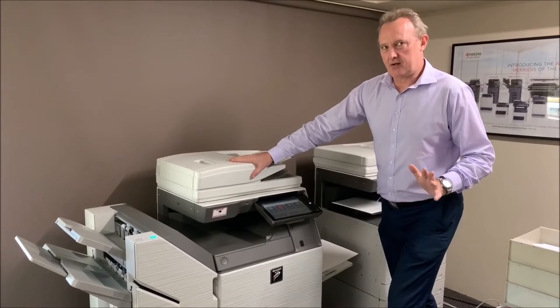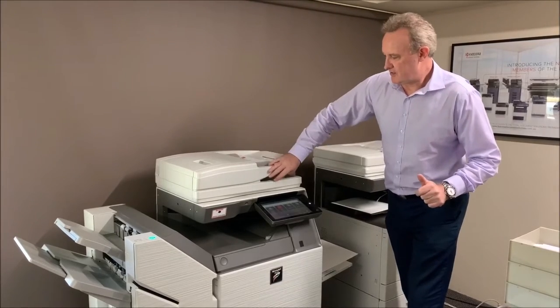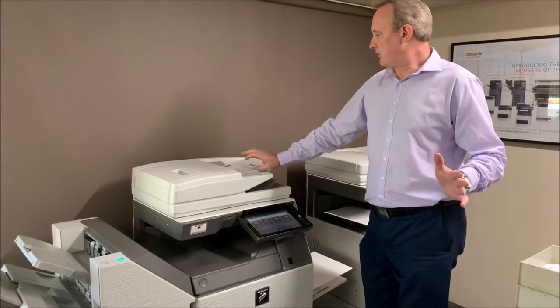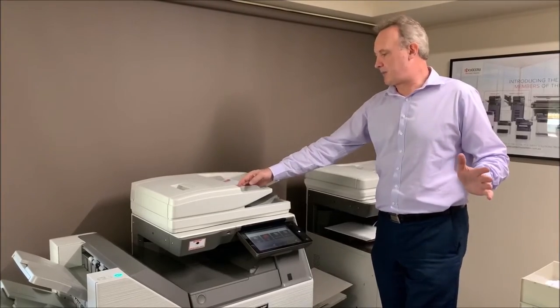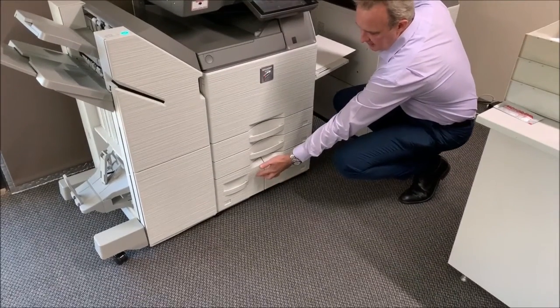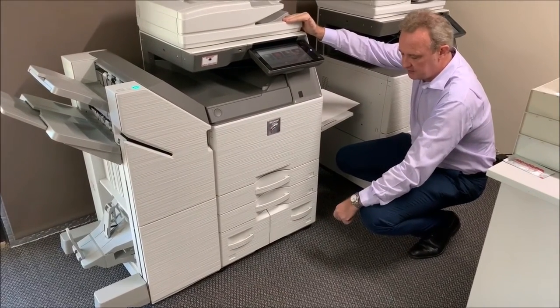The good thing about the new generation Sharp MX 3071 is that we have the dual head feeder on the automatic document feeder. It'll scan simplex at 110 and duplex at 220, with a 150-sheet automatic document feeder capacity. We've also got 500, 550, and another 2000-sheet tray down here for high-capacity feeding.